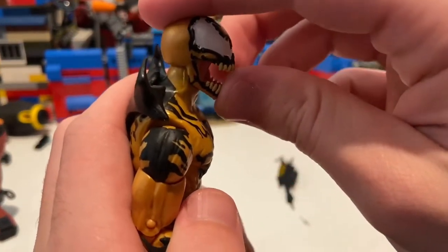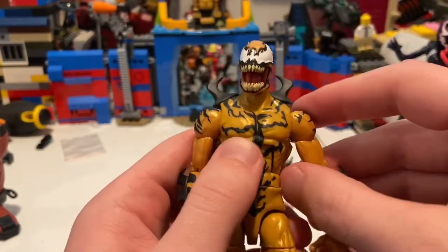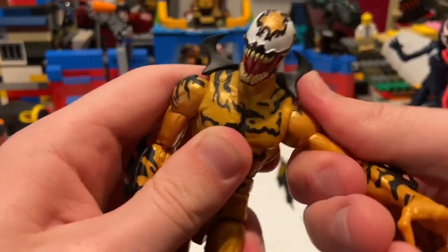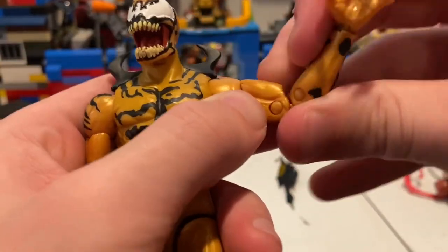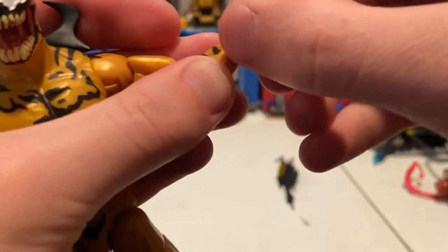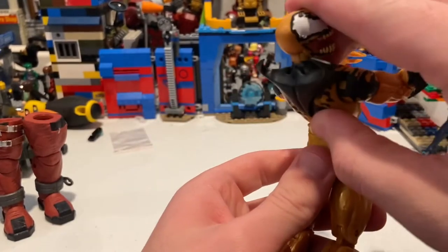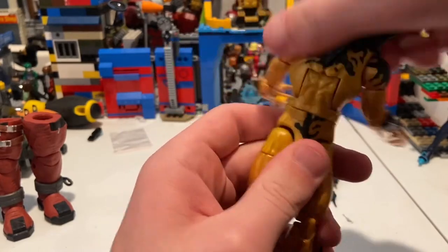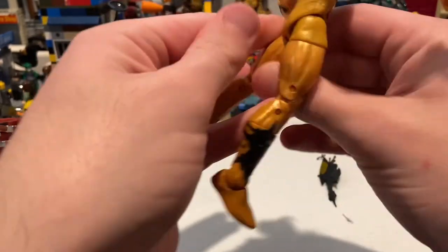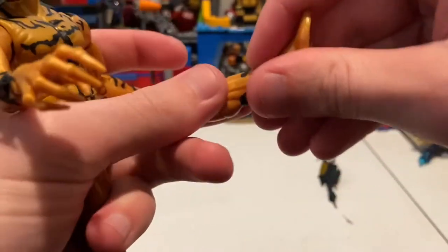Let's go over his articulation. He can look down, look up very far — really good range. He can look left and right. His shoulders can move past 90 degrees and he has shoulder rotation. He does have a bicep swivel. He has double-jointed elbows. His wrists can hinge down and up with 360-degree rotation. He has an ab crunch — you can get him to go forward and backward. He has a hip swivel for 360 rotation. His legs can kick out a little bit, forward quite a bit, and backwards a little. He has a thigh cut, double-jointed knees, a shin cut, ankles that hinge down and up, and a nice ankle pivot.